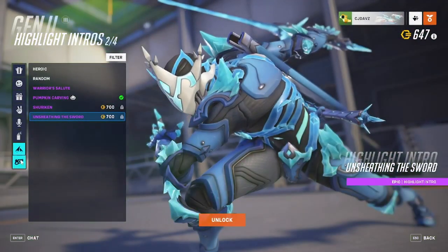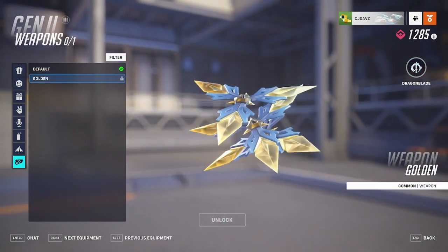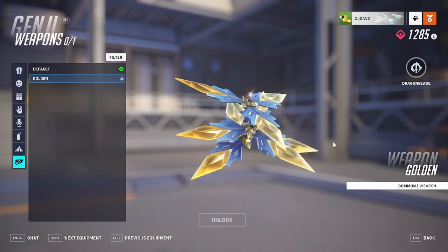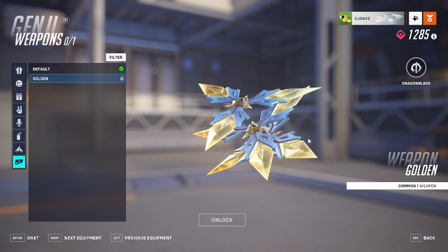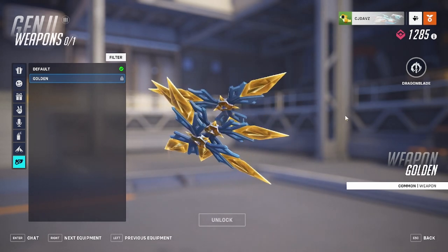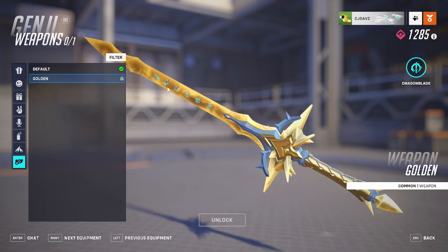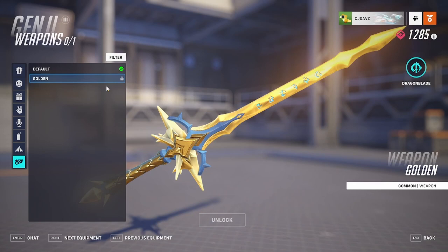Now let's check out the gold weapon. Here's what the dragon blade looks like before and after. Honestly, it basically turns the ice into gold but keeps that ice texture with all the imperfections and asymmetry that ice would have — it's not perfectly symmetrical. I love that it's not just a straight-up gold. The blue and gold really does work, and I'm glad they left the runes in the middle blue. Props to them — that's phenomenal.